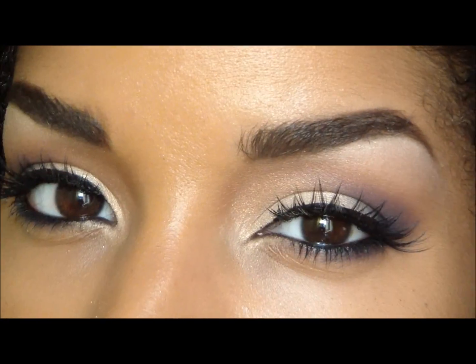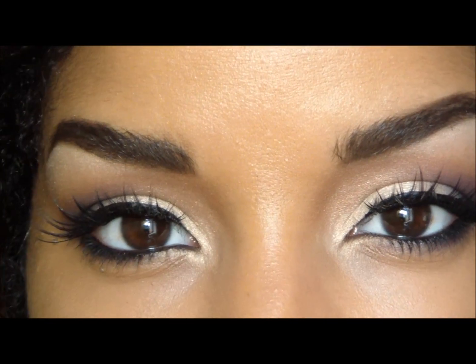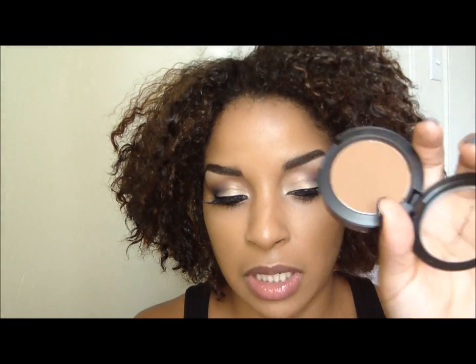On my brows I just use Benefit's Brow High Brow and Rice Paper by MAC. For my blush and contour I'm just going to use MAC's Blunt.